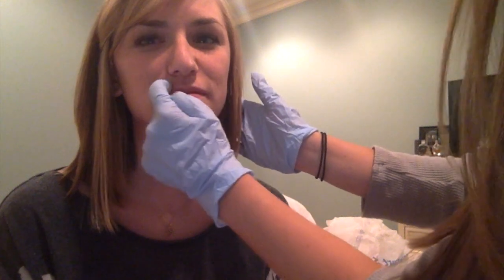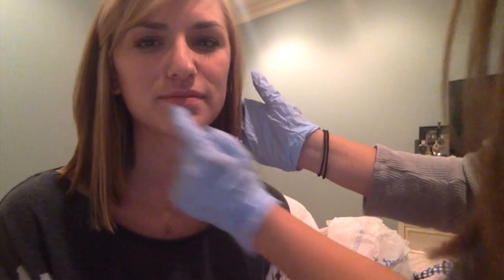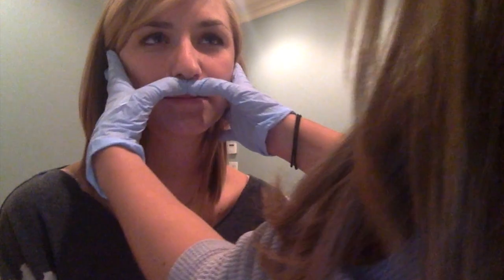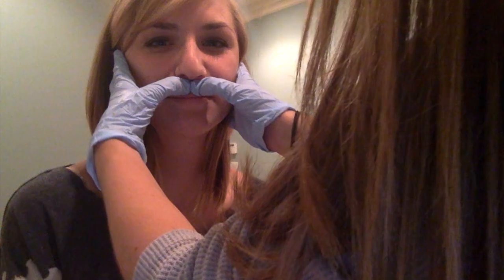So first we need to find these facilitation points. We're going to get a little closer in. They're right here, here, here, here, here, here, here, and here. Now if Carrie had a hypertense oral mechanism, then I would apply pressure to these facilitation points to relax her musculature.